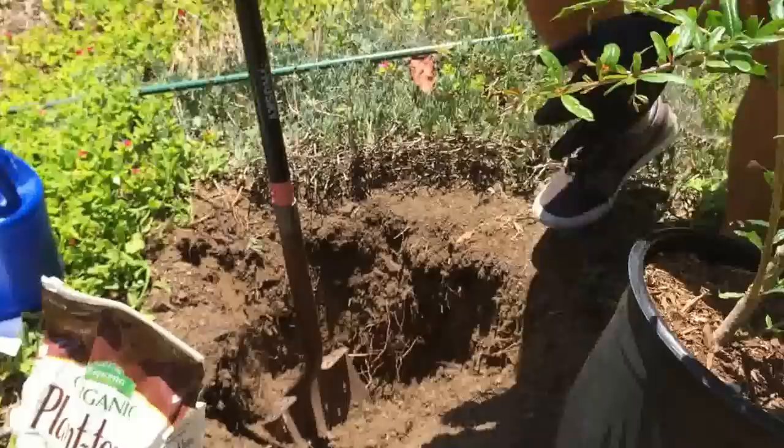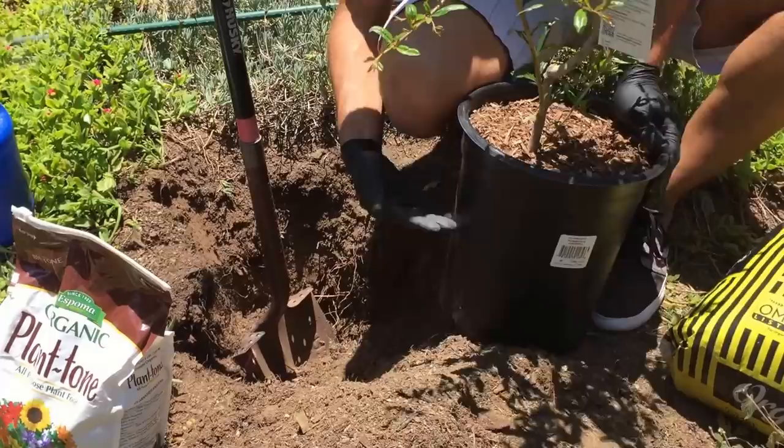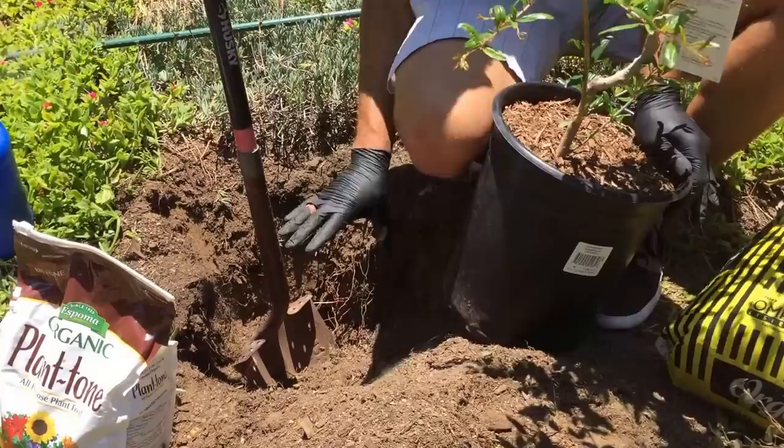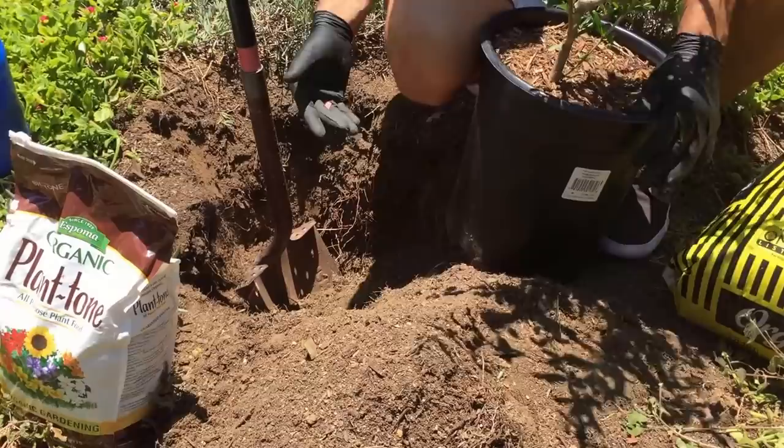The next step is to dig a hole that's typically two times wider than the size of your container, and typically no deeper than the depth of the container. By the time you improve the soil it will relax and sink a little bit, so you don't want to go too deep. What's more important is to improve the condition of the soil around the root ball rather than underneath it, though you do want to add a couple of inches below.